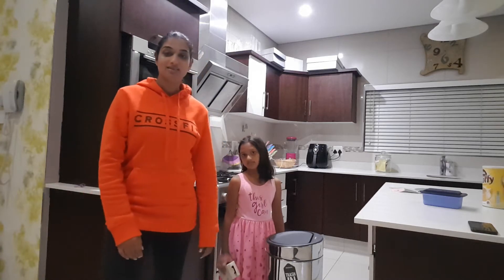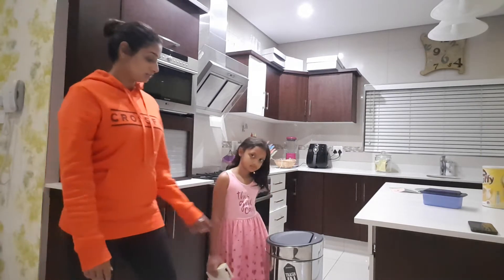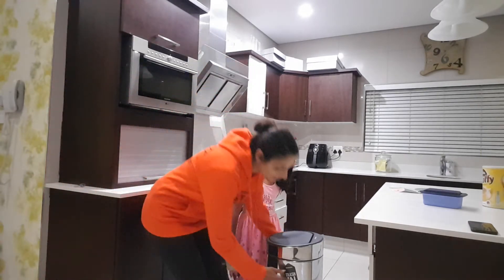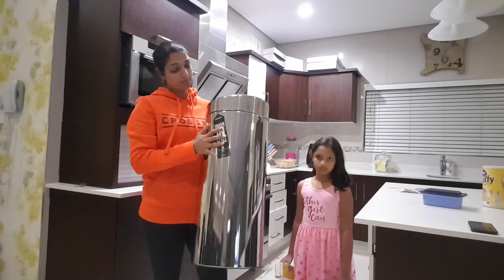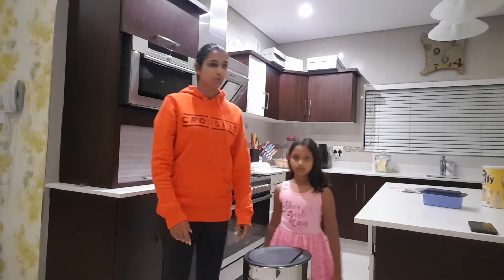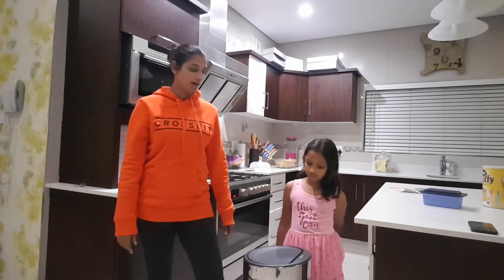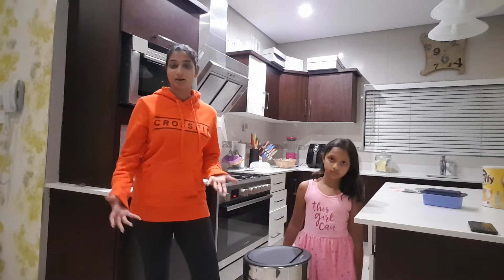Hi everyone, as promised, I said I was going to give you some feedback on my Brabantia. So it's the 30L Brabantia Touch Bin and I've had it for just over a week now and it's been a very attractive new addition to my kitchen, firstly.